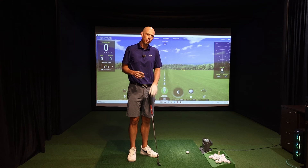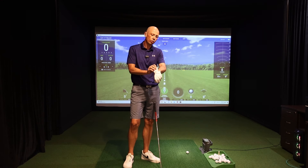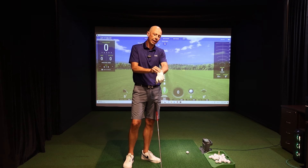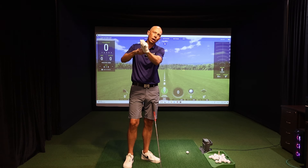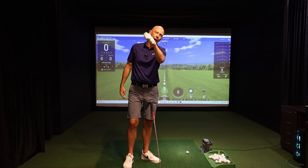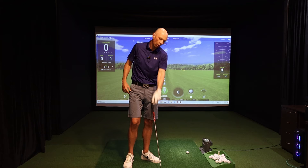If you don't have access to a HackMotion and can't measure what your wrist is doing, you can do this simple drill using a credit card — a plastic card slid down the back of your glove along the lead wrist. This will help you feel when you're extending the wrist too much, because as you do so, the back of the card will dig slightly into your forearm. Keeping the card in place and maintaining a flat wrist means the card should not be touching your forearm.